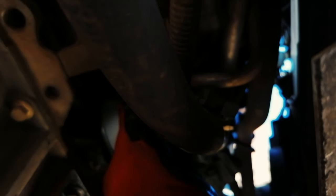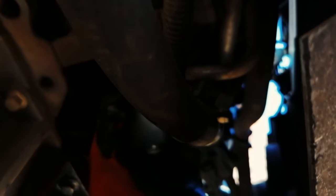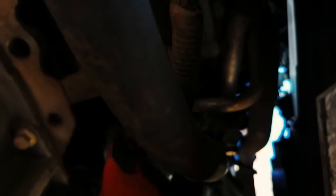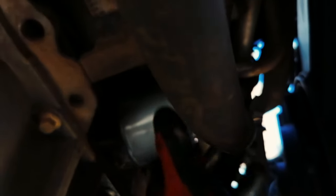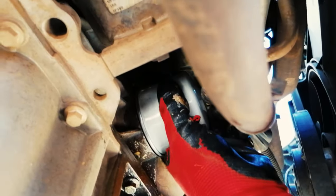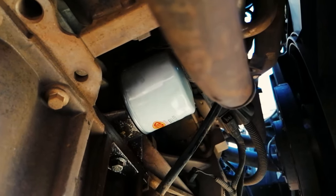Just make sure you thread it on right, which I'm not doing. This is difficult with one hand, guys. There we go — spin her on and give her a nice tighten. Give her a nice tighten, as tight as you can. Okay, there we go.